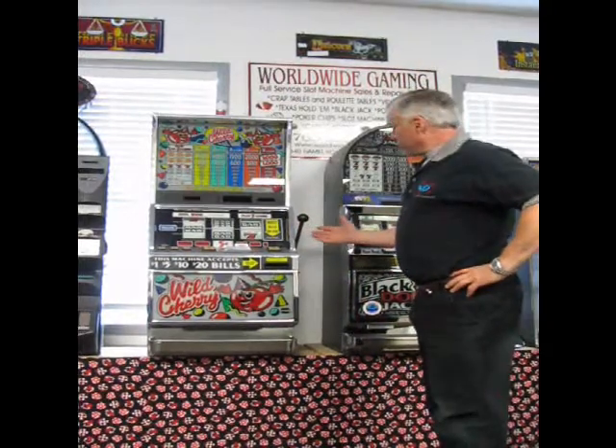My name is Bradley from Worldwide Gaming. We are a leading licensed distributor of used gaming equipment. In the next few minutes, we're going to show you how to troubleshoot your slot machine, in hopes that by watching this video, we'll make you a slot tech.